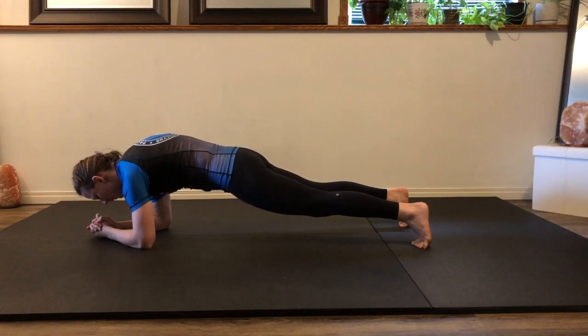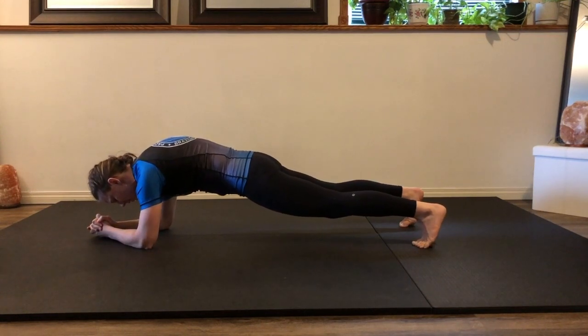Inhaling, and as you exhale, pull the hips to ribs just a tiny bit more.